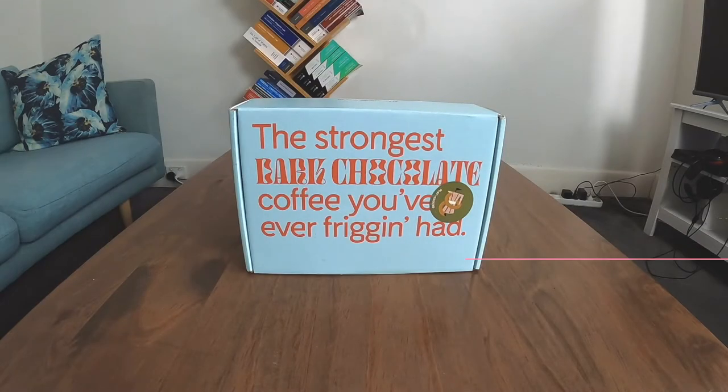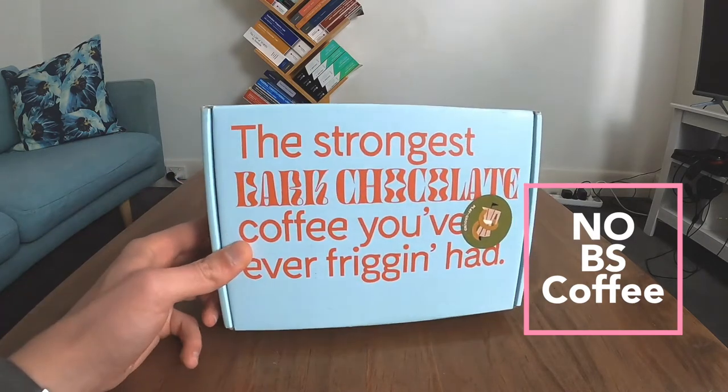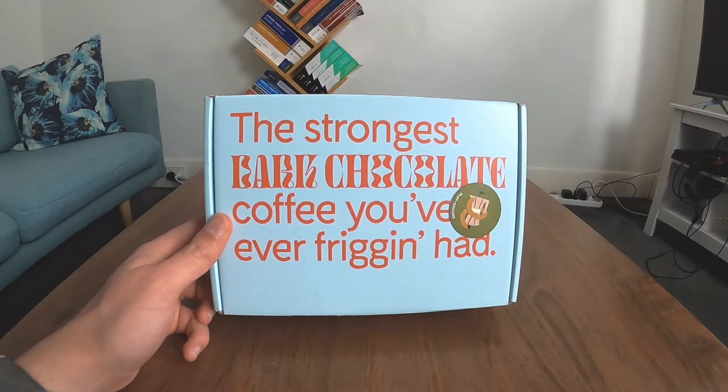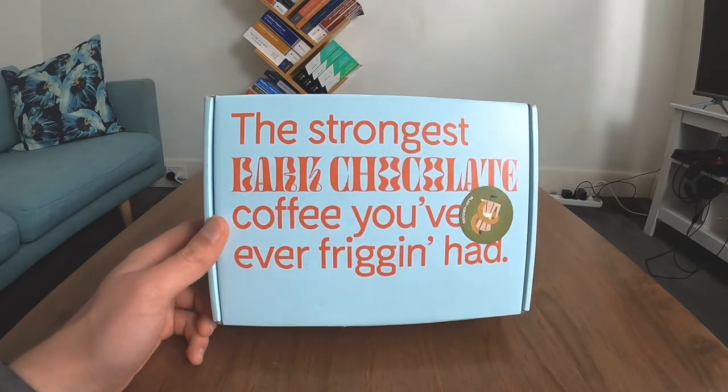I have a confession to make. I've already opened this. I saw this box and it said 'the strongest dark chocolate coffee you've ever friggin' had' and I was like, don't believe it. So naturally, I had to tuck in.